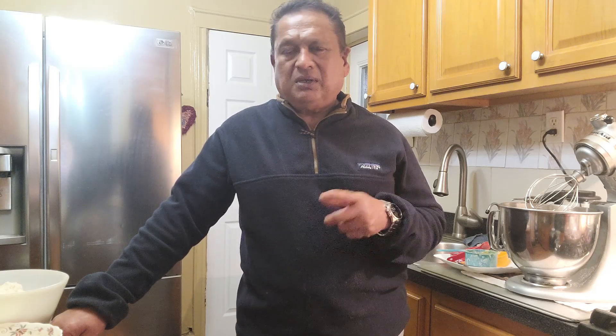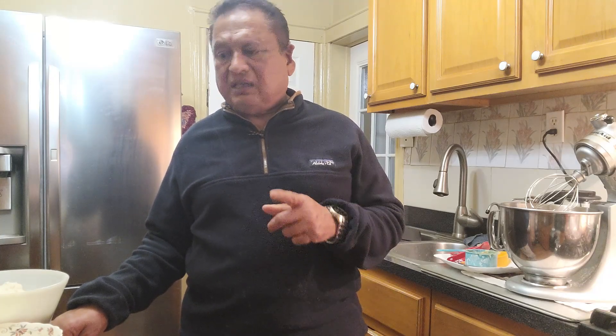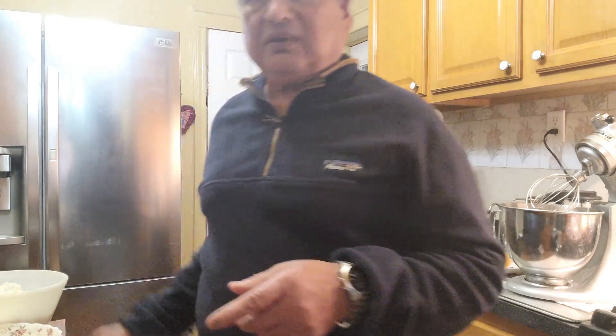Hello everyone, hope everyone is having a blessed Saturday evening. Welcome back to our channel, Mike here from Team Hira Adventures. Today we are making a fruit cake and a sponge cake because tomorrow is Christmas Eve and we don't have time to bake tomorrow, so we're baking today. Let me show you the ingredients I have here to do the fruitcake.